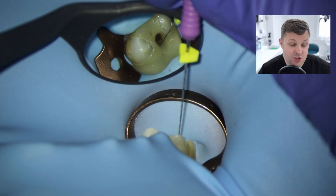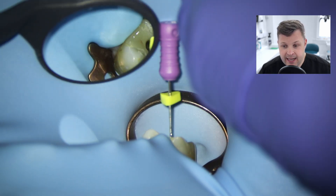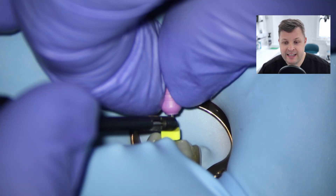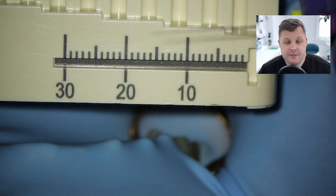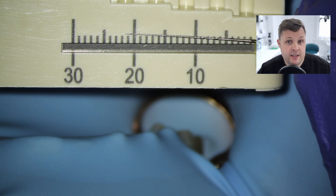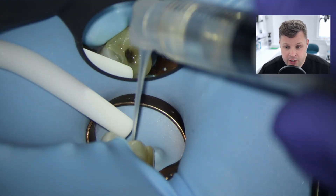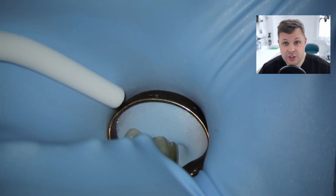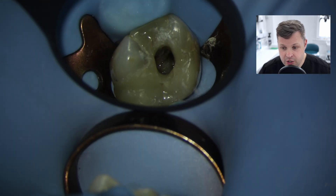We're going to gain the working length of DB, and straight away I'm not going to mess around with a size 10K file - I'm going to use the D-finder, and this slips straight to length really nice and easy. We find the working length here is 21.5. Once we've gained the working length, it's the same protocol as before: glide path file at the zero reading of 21.5, and in this case I felt we needed to use the size 20 again to open up the canal a little bit for the 25 to reach all the way to the working length. All three canals are now shaped.